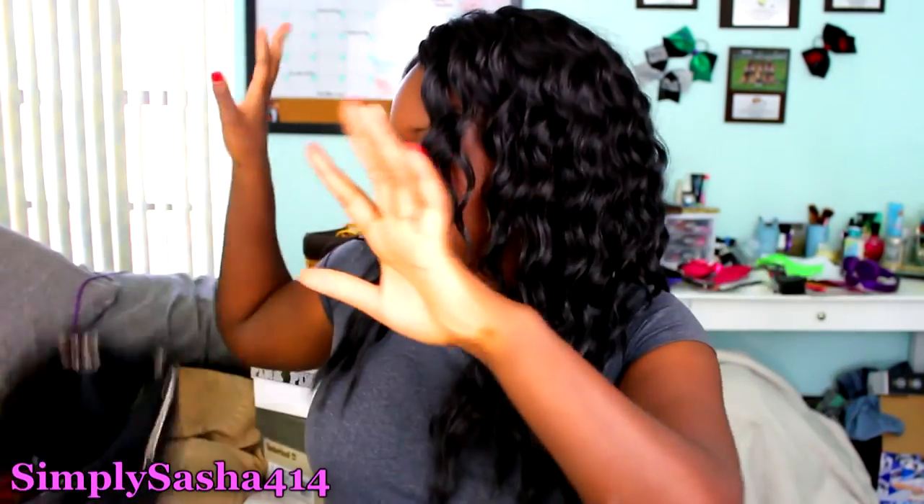Okay, so that is everything in my bag! I hope you guys enjoyed it. If this is your first time watching, thumbs it up and like it. Go ahead and subscribe, and comment down below what kind of bags you guys have. If you have a 'What's in My Bag' video, I would love to watch it — let me know! I'll see you guys in my next video, bye!